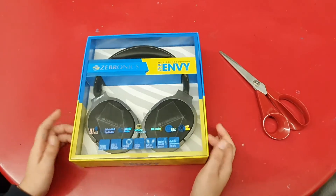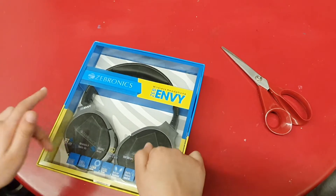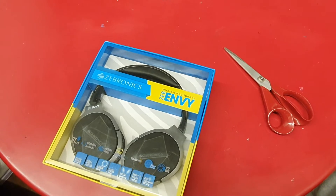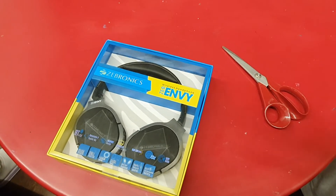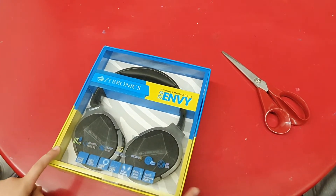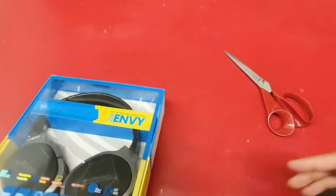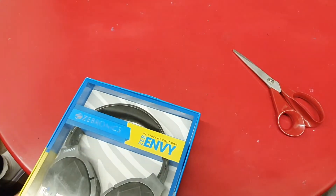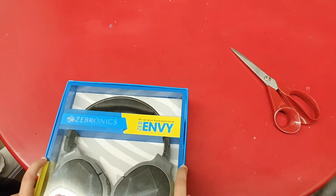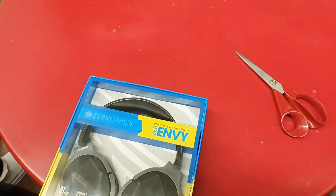Amaira, can you tell me your initial thoughts? How do you like the color? She likes how they folded the mic inside. What do you like about the packaging and the colors? She likes the blue and the green — it's like a greenish yellow. The blue and the green meet at the same point, and they've done two colors for the packaging nicely.